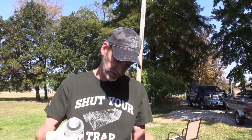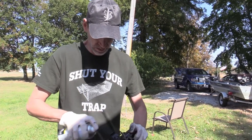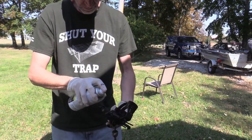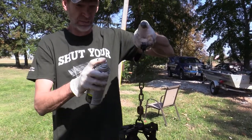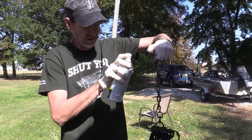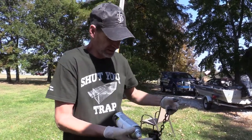That trap has dried pretty good. I'm going to finish painting this and allow it to dry completely. I painted this earlier — that gives me something to hold on to to paint the remaining of the chain. Just kind of look everything over and make sure everything's coated good.